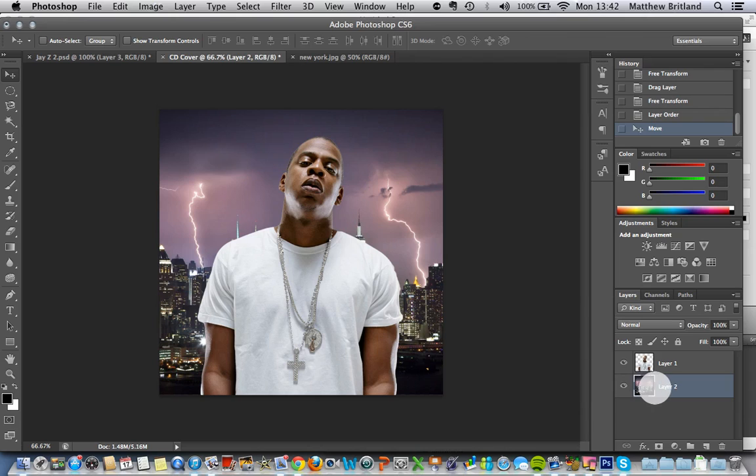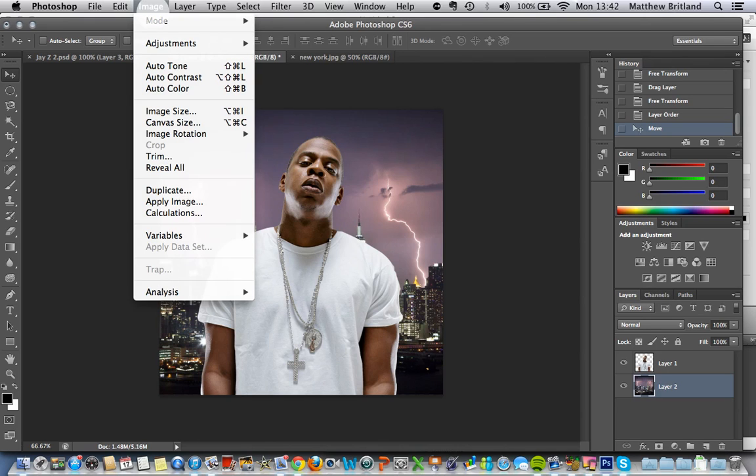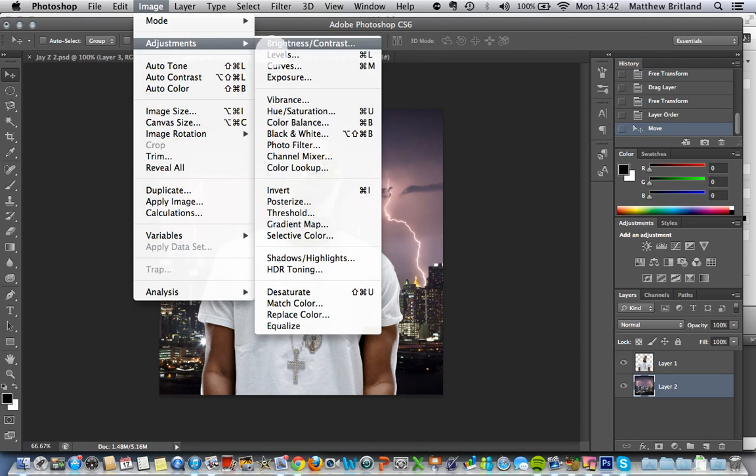What I'd really like to do is just alter that image slightly, make it look a little bit more dark and a little bit more menacing. So I'm going to go to Image, Adjustments, and I'm going to go up here to Curves.